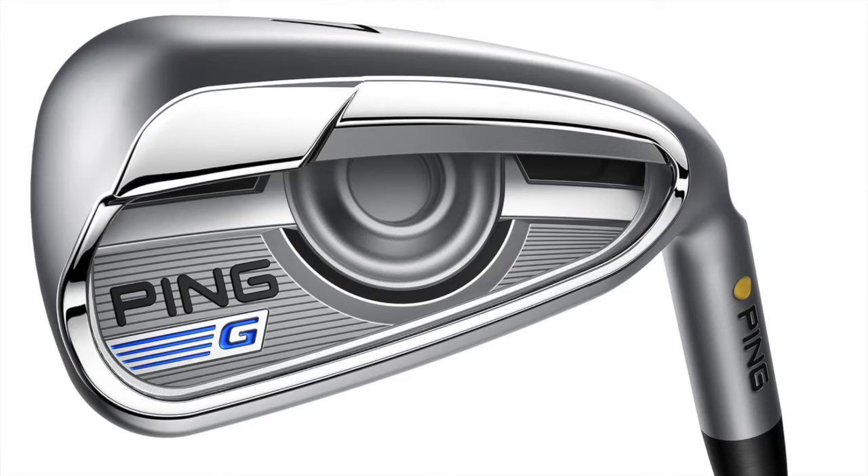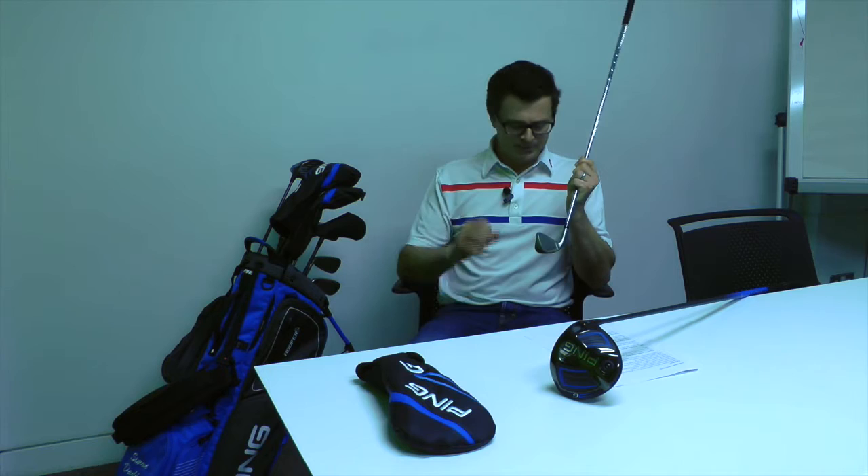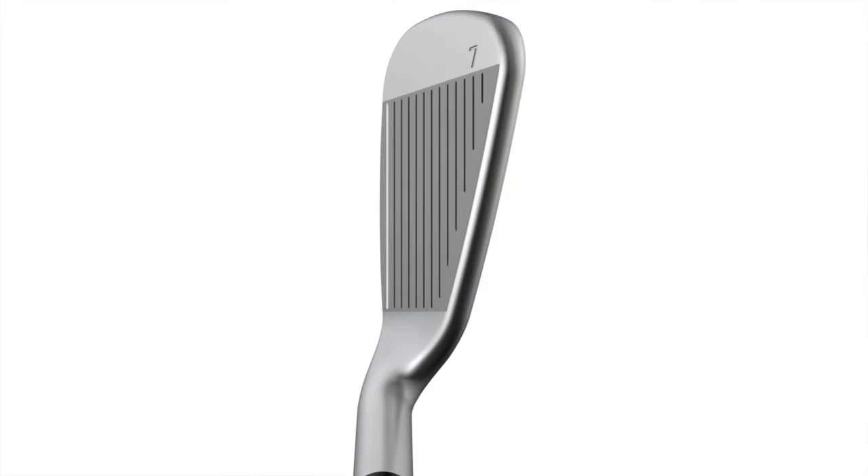We're here with the new PING G iron, and just like the new G driver, there's plenty of new technology wrapped up in this new club head. So what do you really need to know? Well, first off, you need to know that it's a game improvement iron, but it's a really good looking game improvement iron. The top edge is not nearly as thick as what we've seen on a number of PING irons in the past, which really improves the cosmetics.